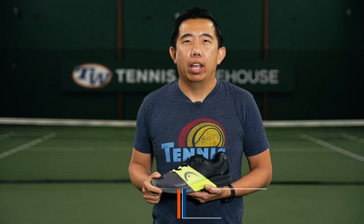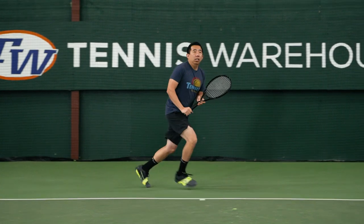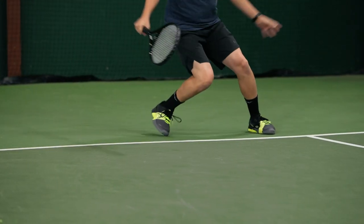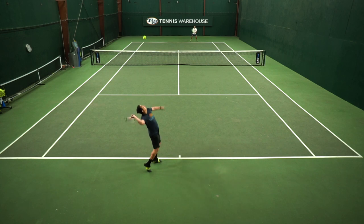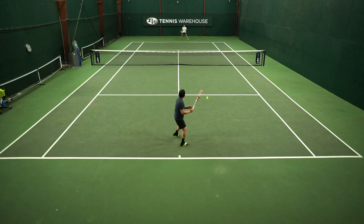Like Chris had mentioned, I felt like these shoes were a little bit stiff right out of the box. For me, it took about three to four hours of court time before they really broke in and felt comfortable. But unlike the previous version, the length of these shoes felt true, so I was able to wear my regular size 10s.